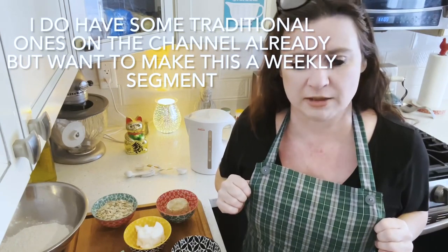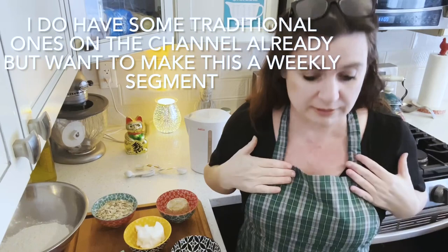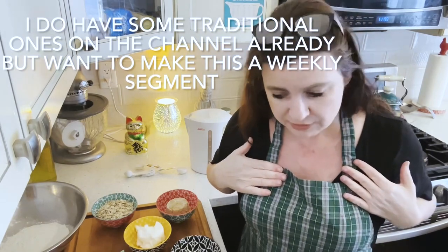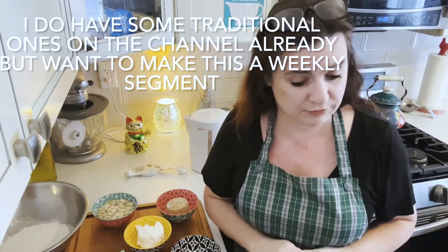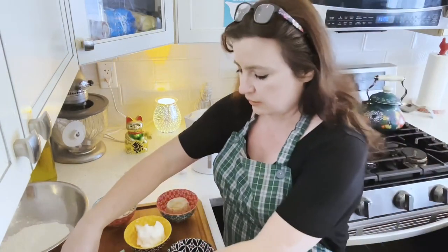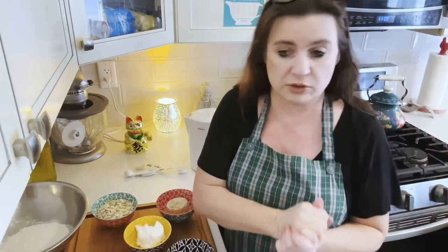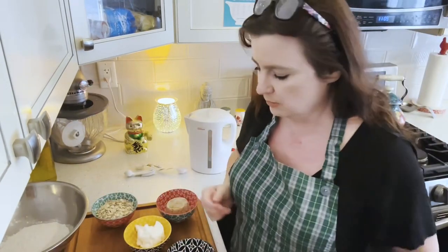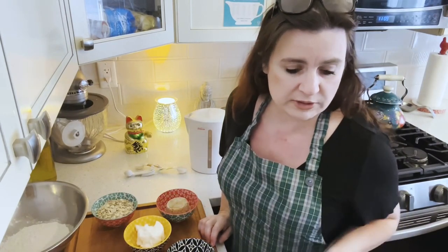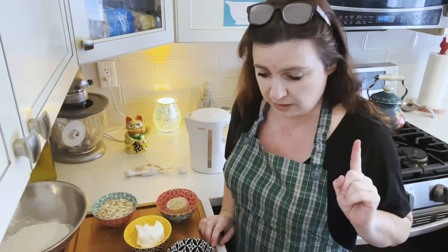So anyway, I'm starting to do some dishes from the Maritimes, starting with Cape Breton, where I grew up. I want to do a Cape Breton oat cake for you all. There's a lot of influence from Scotland and the UK in Nova Scotia — Nova Scotia means New Scotland, by the way. There are Cape Breton oat cakes and there are the ones on the mainland in Halifax, and today I'm going to share the Cape Breton one.